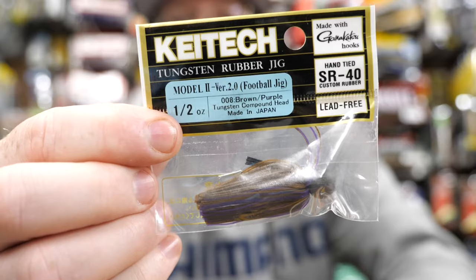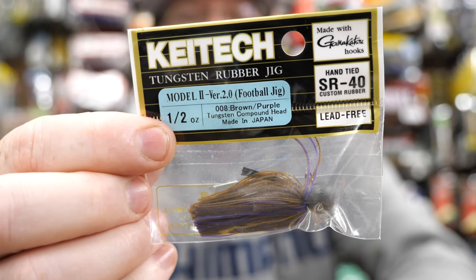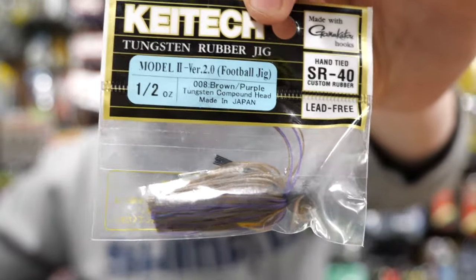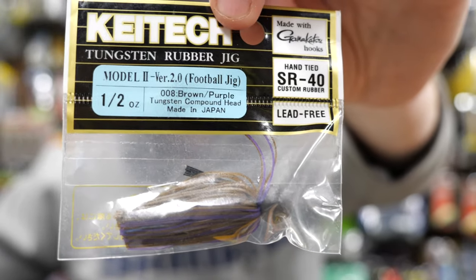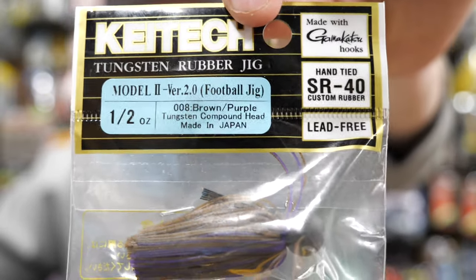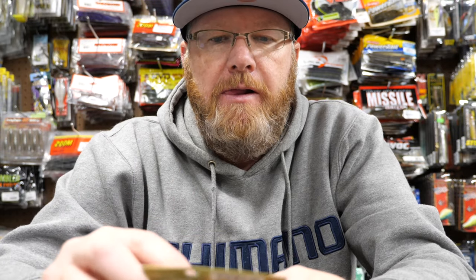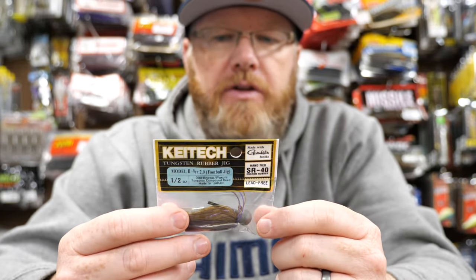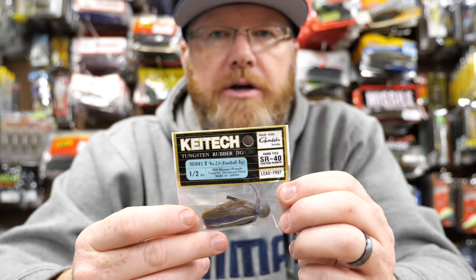The next go-to jig that I always put in my finesse box is this football jig from Kytec Bates. This is a tungsten football jig called the Model 2 Version 2. This is a little smallmouth killer for sure. It comes in three different sizes — a quarter, a three-eighths, and a half-ounce. This is the heaviest jig I put in my box. I do throw the half-ounce and I'll throw the others as well, but I like the half-ounce for strong current.